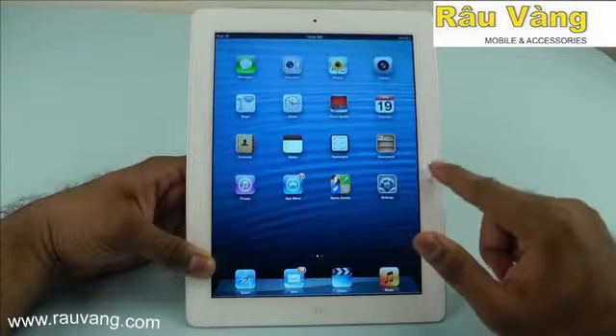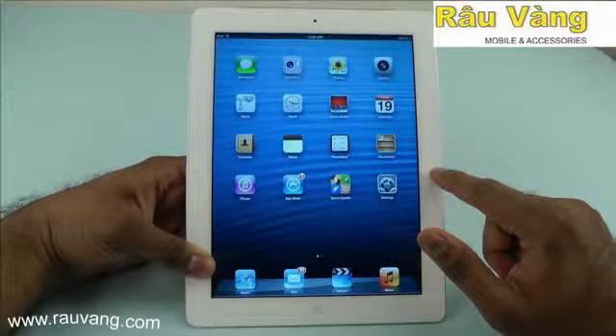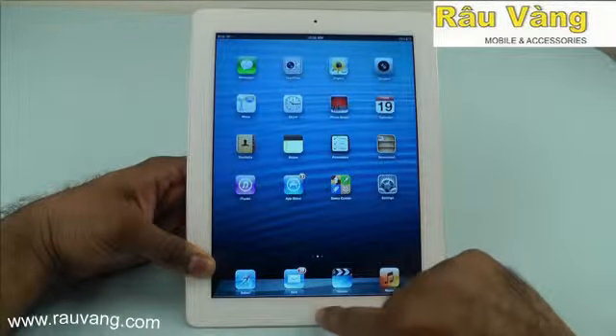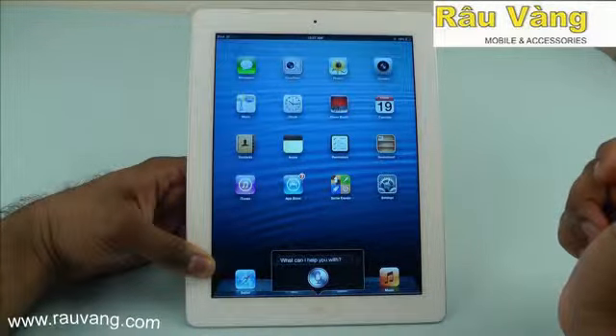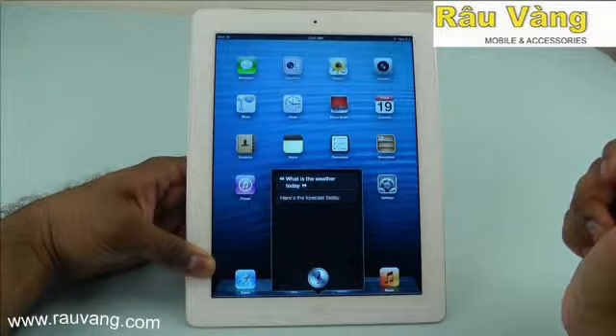The iPad's voice activated assistant feature, Siri, is also really helpful for looking up quick bits of information. All you need to do to activate this is hold down the home button. For example, asking 'What is the weather today?' and Siri responds with the forecast.